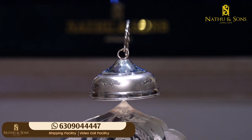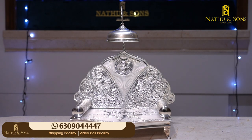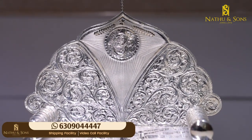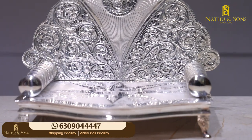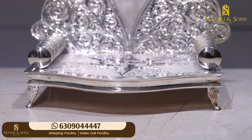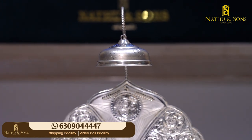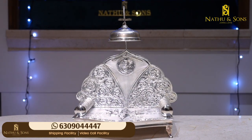It also has a floral and leaf design. This size has a gross weight of 8.29 grams. It has a stem and leaf design. It has a swastik design as well. It is also a beautiful, thick, and neat design. The gross weight is 8 to 14 grams.